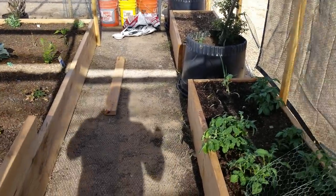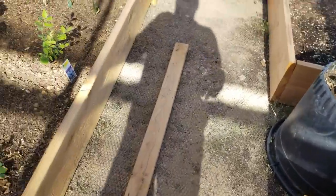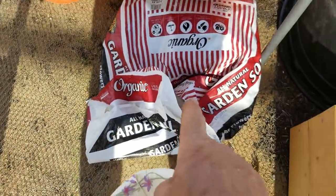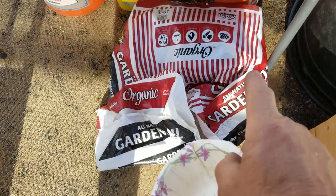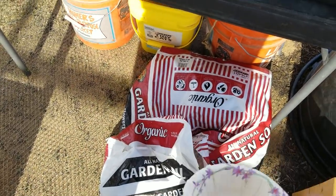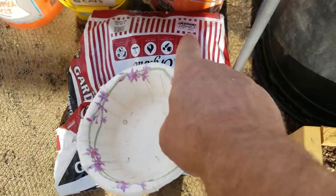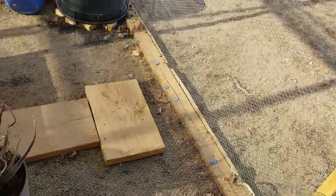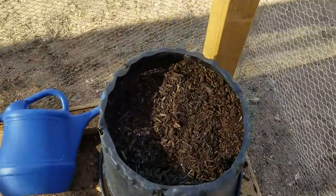My garlic is looking good here. This is the Kellogg's All Natural Garden Soil I was talking about — great stuff. It's got all the nutrients and fertilizers already inside of it. As you can see right there, it says three cubic feet, and it is OMRI listed. That's a good thing — you want to see that label on whatever you use for your gardening. Let's go natural, people — no more of this genetically modified stuff.